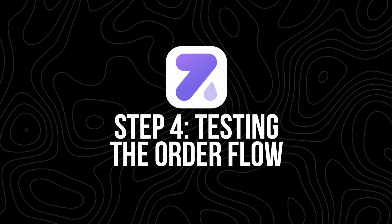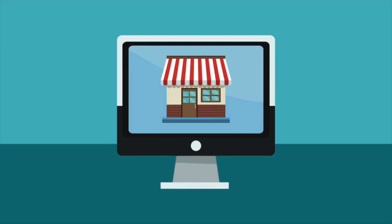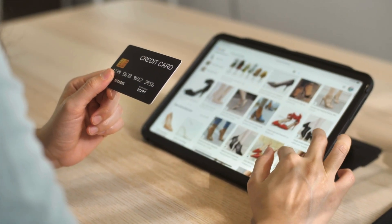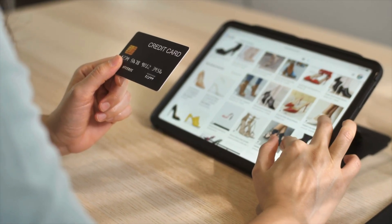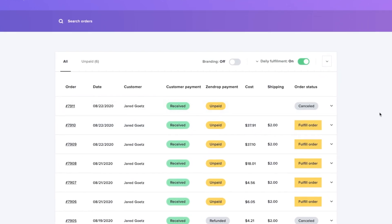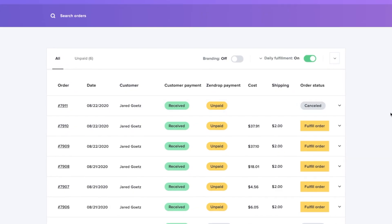Step four: testing the order flow. Now that your product is live, make a test purchase — seriously, don't skip this step. Testing your own store helps you spot issues before real customers experience them. Buy the product like a regular customer, go through checkout, pay with your own card, and see how the process works. Then hop back into your Zendrop dashboard and confirm that the order shows up, Zendrop processed it, sent a tracking number, and marked it as fulfilled once shipped.